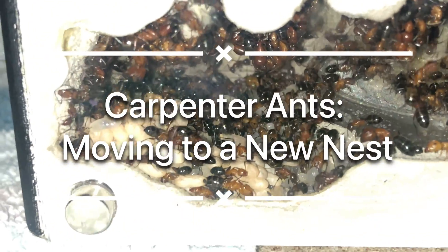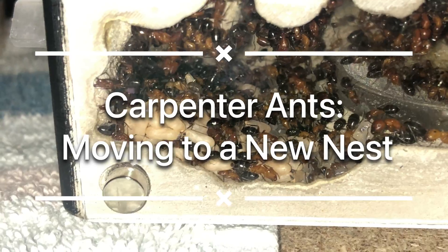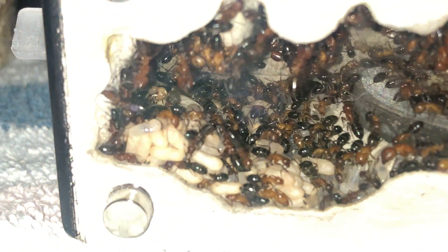Howdy and welcome back to the Antterium. In today's video we will show you one of our carpenter ant colonies.